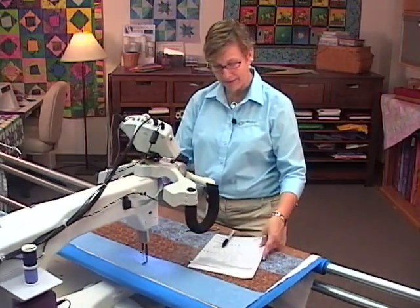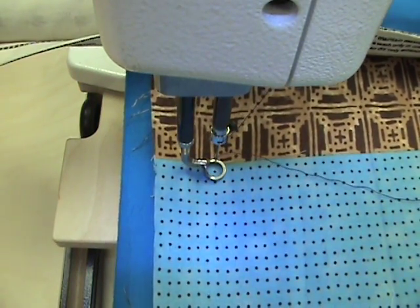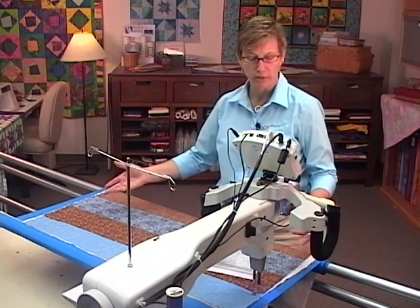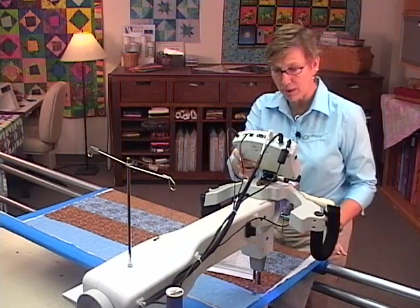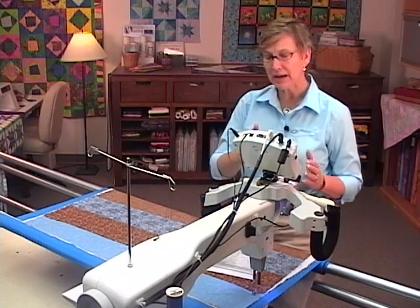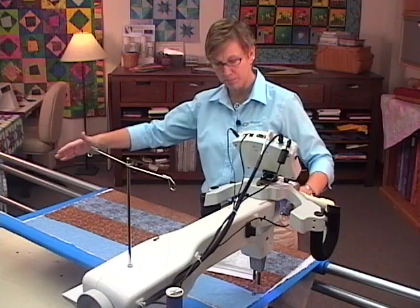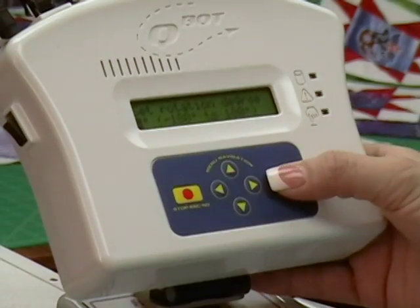Now we're going to move over to our left upper and left lower. The design we've selected is 23 inches in length; our fabric is about 40 to 42 inches. When we get to 'keep proportional, yes or no,' we're going to say no, because we want to fill this space with the design. It's going to ask about the rotation degree — that's zero, because by picking our upper right and lower left corners on both sides, it's going to skew the design, so no rotation is needed.